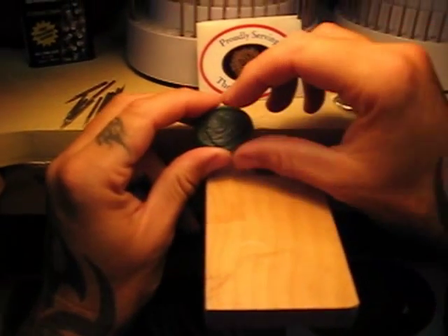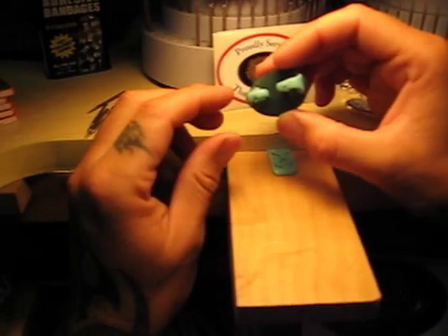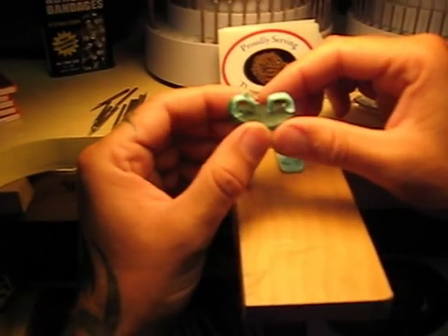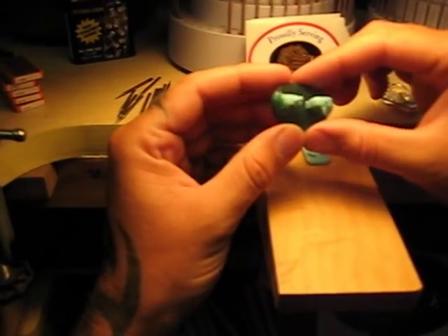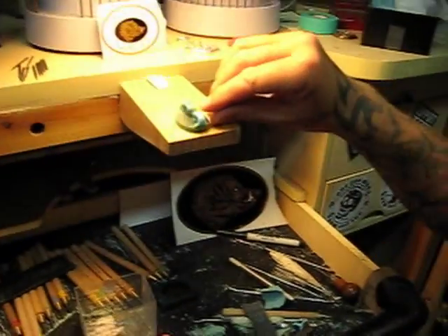Cut pretty damn close I think. That's going to be the main part of the clasp which will go on to my links. Currently I'm putting on the clasp mechanisms in the back. One's on there that has to be clean and the other one I just spot tacked, and I'm going to finish doing that right now.